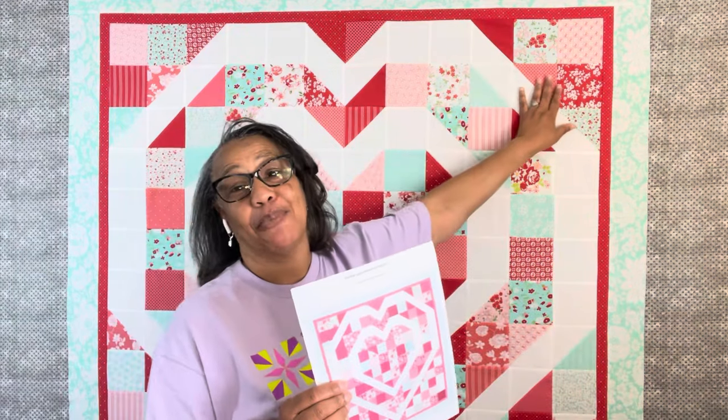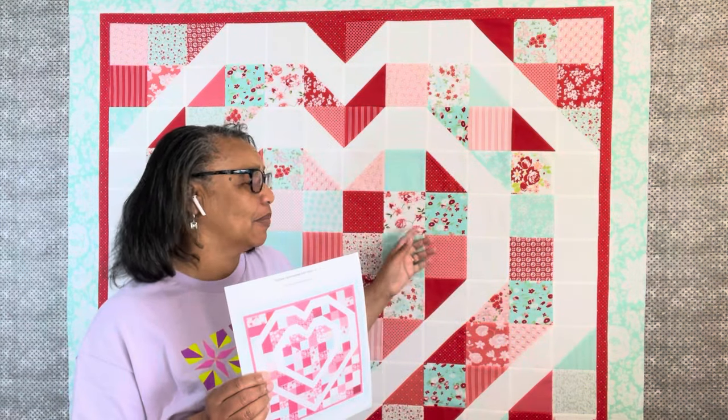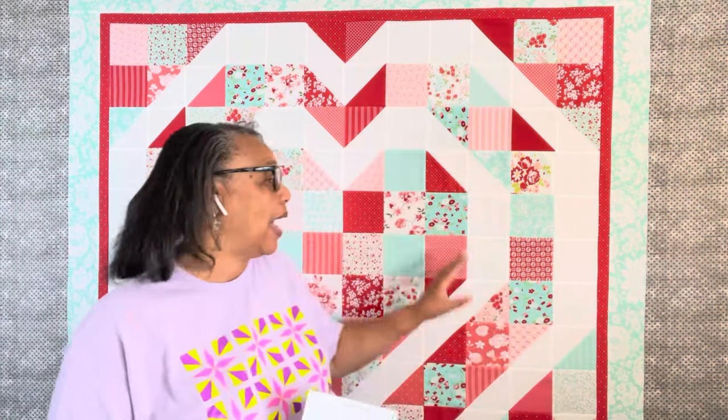If you'd like to make a queen size, you could do eight-and-a-half inch blocks — you could take two layer cakes and make a queen size quilt top. Of course you'd still need your background. And for this top, I just used one yard of the Nantucket white-on-white and it turned out fab.